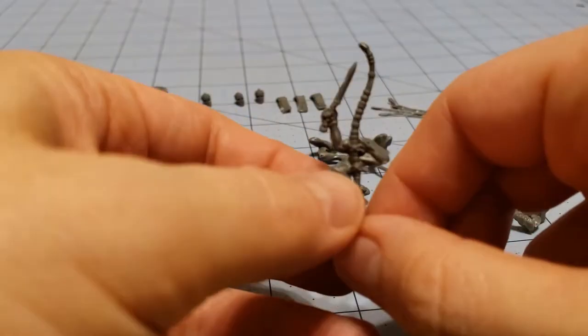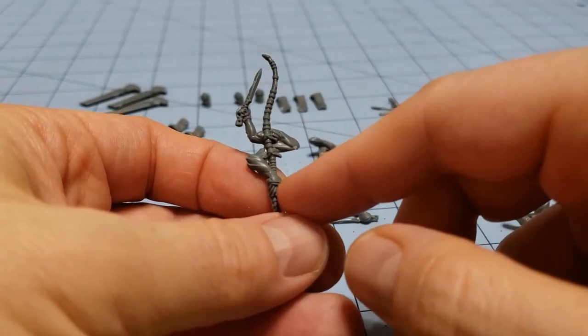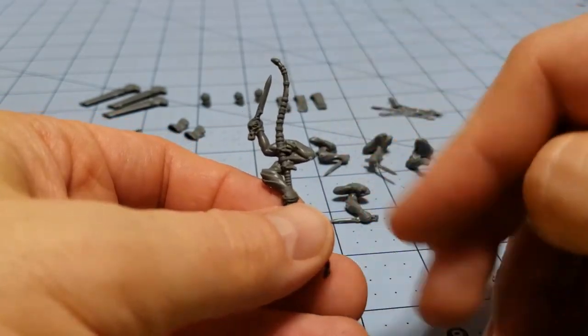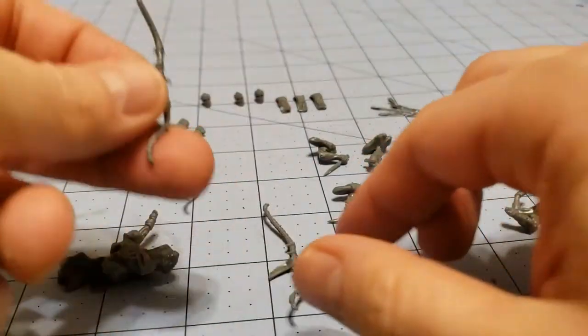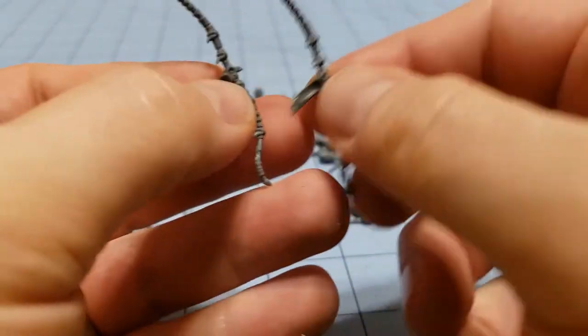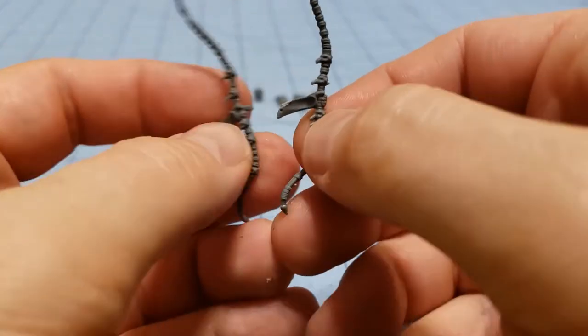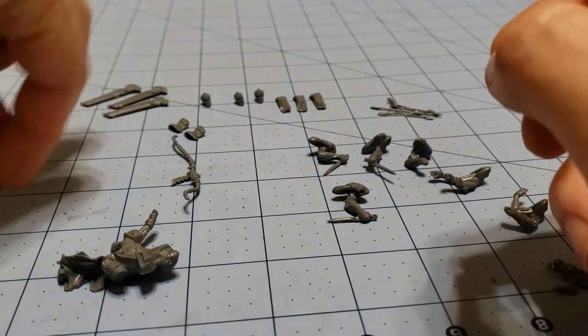You also have two different sets where they are holding the bows in the other hand. These are for the command options — these are from the command sprue. You only get one of this one, and I've already built one of the other guys. There are a couple of different arms with the bows themselves: one bow with fingers out, and another where it's held down. So this isn't going to make as much of a difference, I've noticed.